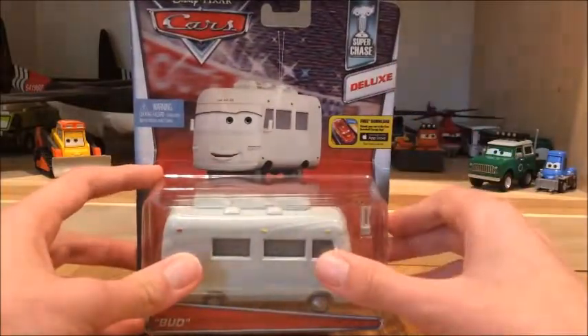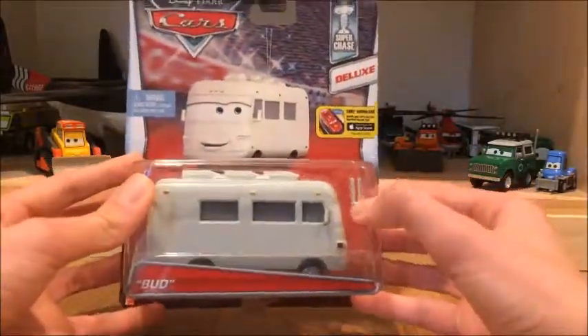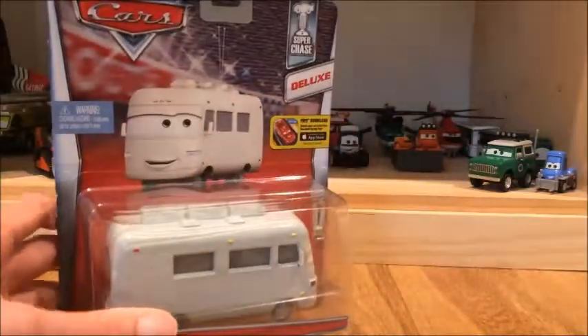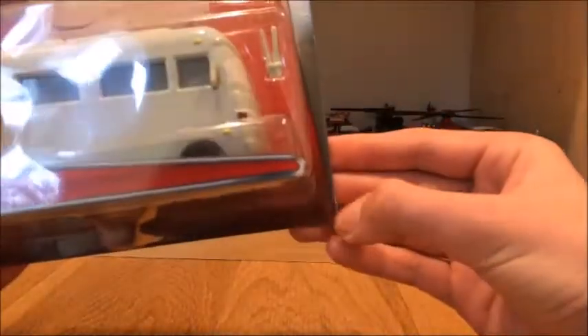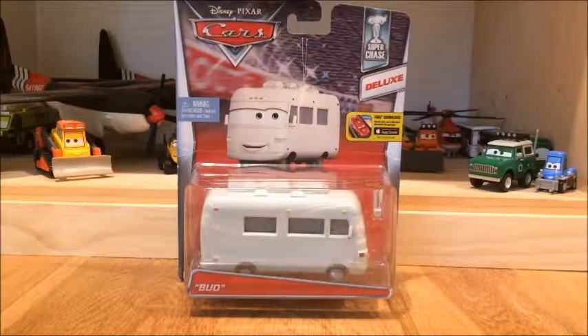You can see that he's a Super Chase and he's a Deluxe. There's a warning sign for children because he has this little antenna thing that you don't want kids to swallow. He has a garage app in there. As you can see, he does not have a numbering system like this one — let's bring up Talaga Grevin for a second — you can see this is 5 out of 8. But on Bud RV, he does not have any of that numbering system, mainly because they're not going to be re-released. I don't really know why.